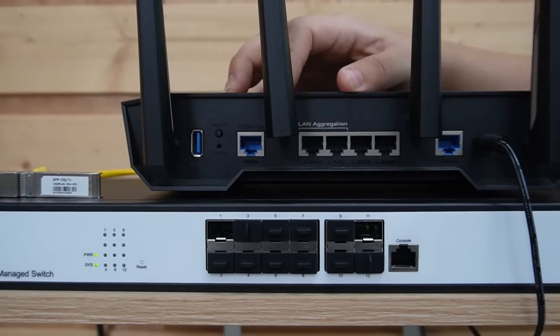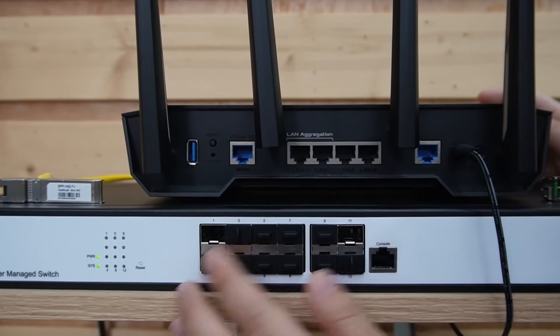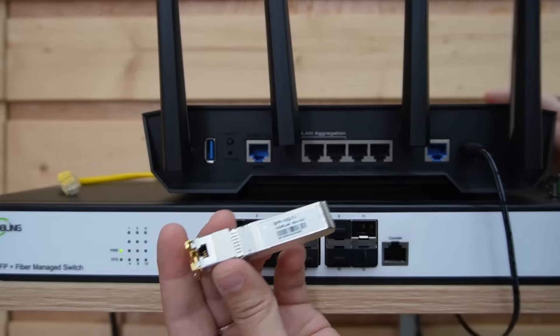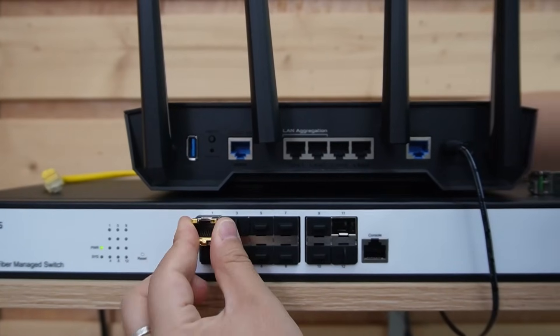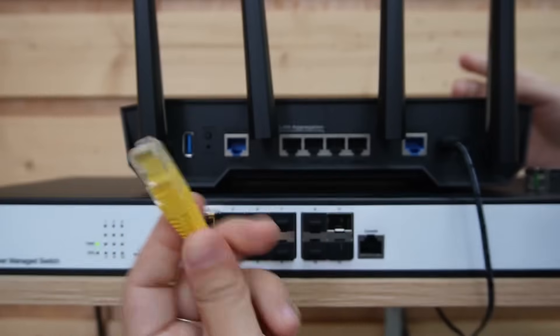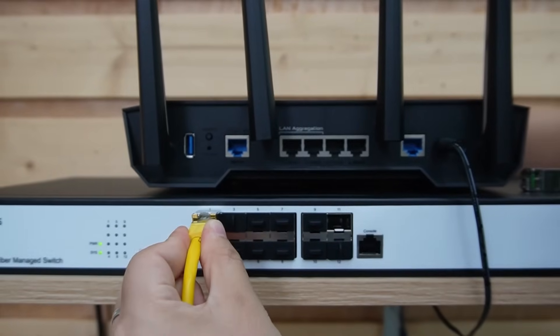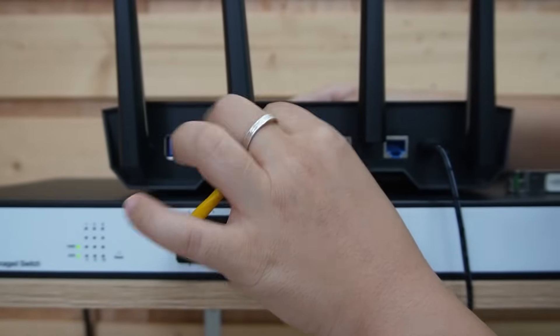Now we need to connect the router to our fiber switch. Since we don't have any ethernet port, we'll need this — a 10G SFP to copper module. After we plug it into one of our SFP slots, we're able to use ethernet cable. So I'm going to insert this short patch cord and connect it to our router. Pretty handy, right?